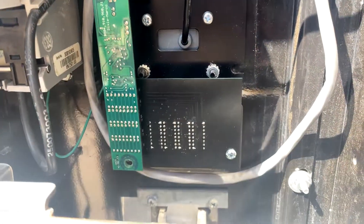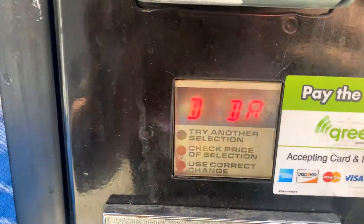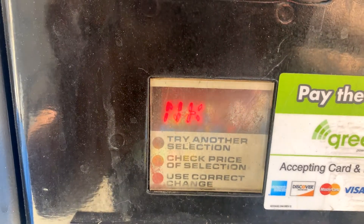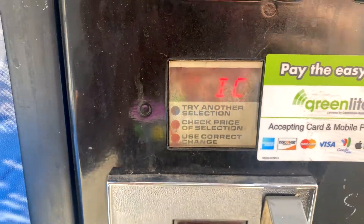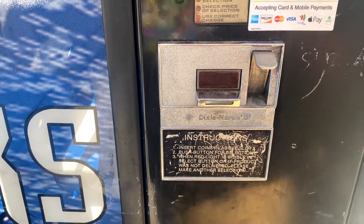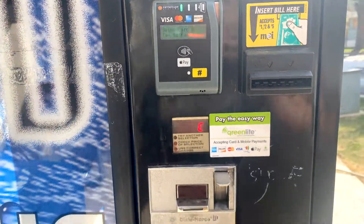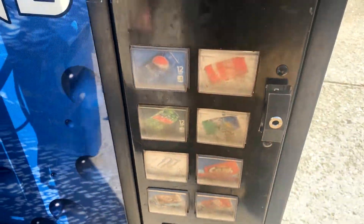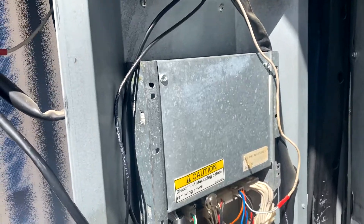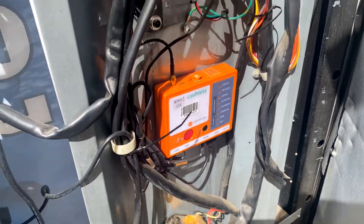Here it is all reinstalled and the new board working as it should. It's a great way to get the display on a machine that it was never meant to be on. I've got a green light card reader on this machine. This machine originally was a 501 MPC, but I have since upgraded it.